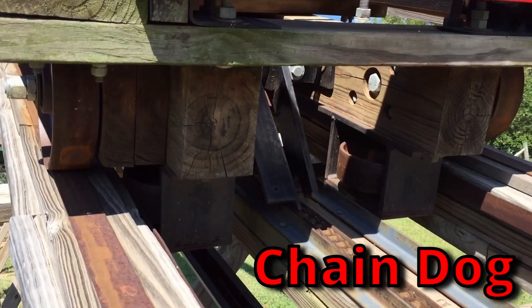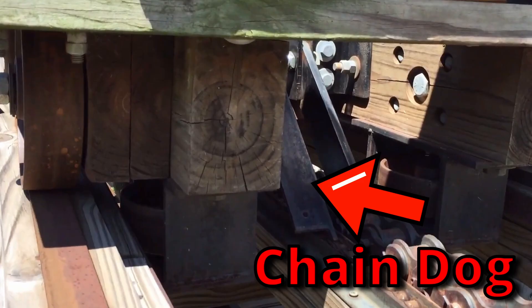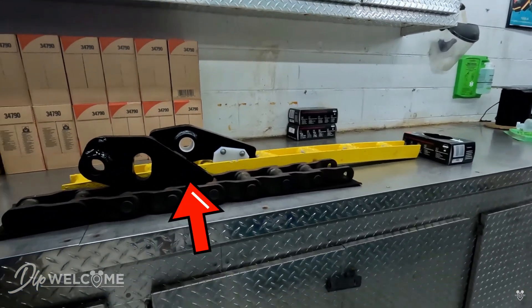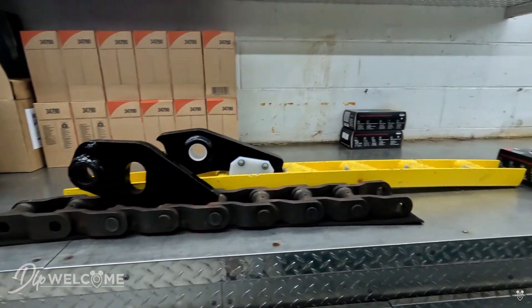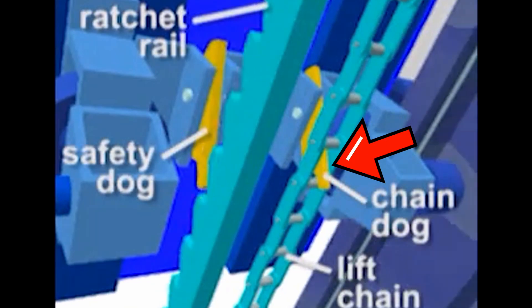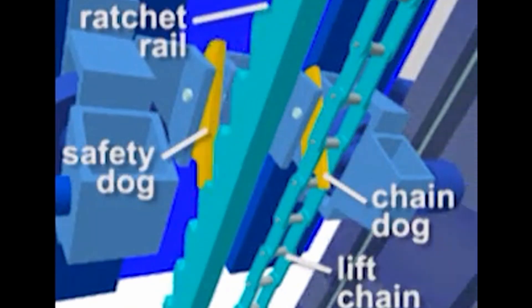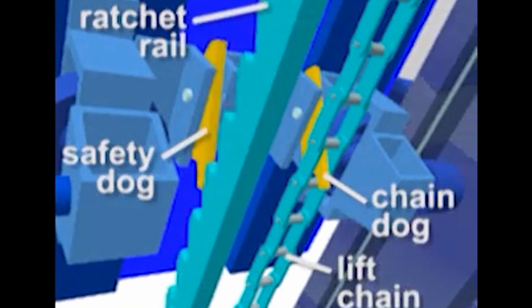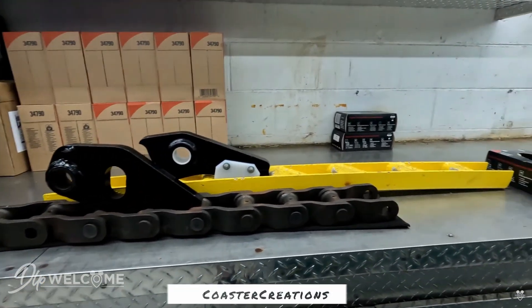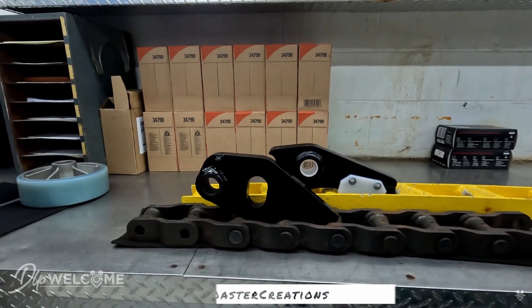Then you have the chain dog, which is the device that pulls the train up the lift hill — it's the device that hooks onto the chain. The chain dog is one-directional, which means it can't slip off once it has already engaged with the chain. The chain dog is also pivotal, which means when it engages with the set of ratchet wheels, it can be pivoted onto the actual chain itself and begin the lifting process. Once the chain begins to push against it, it will not move. A chain dog is made out of steel, which means it can pull a very heavy load — a roller coaster train.